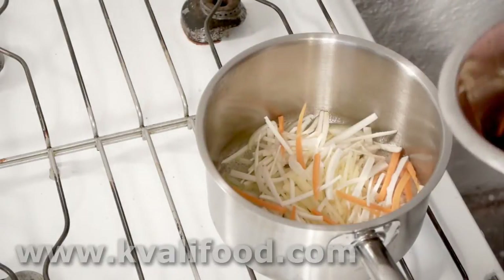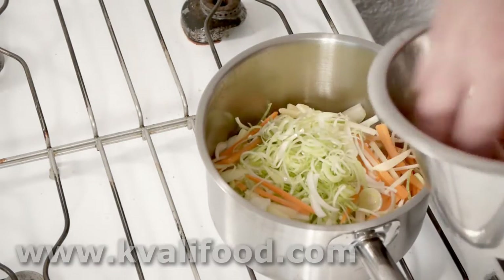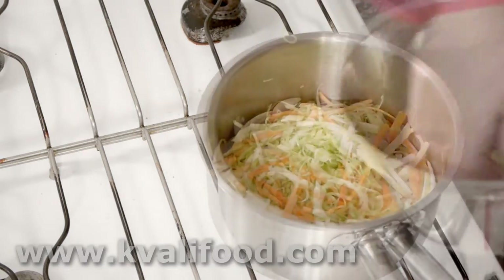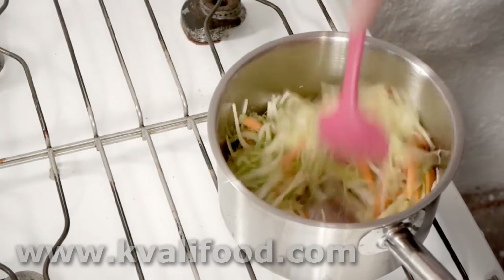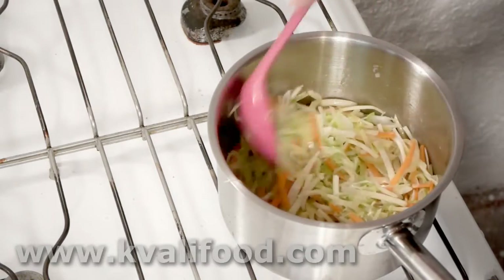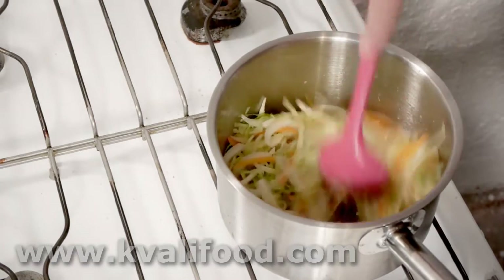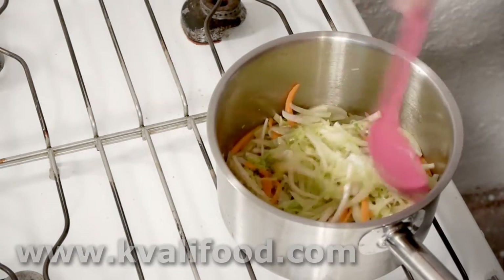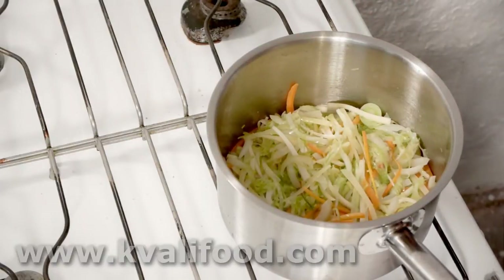Add the vegetables — they have to be fried just a little bit. We don't want them to get any real color, but we need to give them a bit of fragrance and soften them up slightly. That gives a bit more taste. When they start getting a little color and are soft, we add the stock.